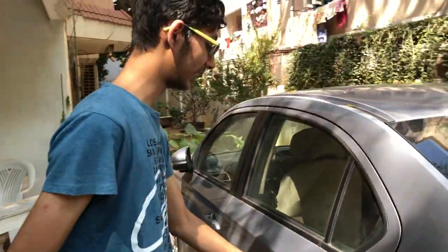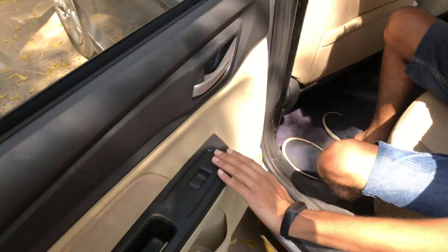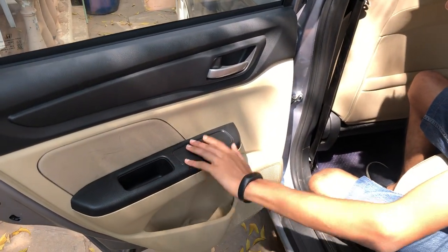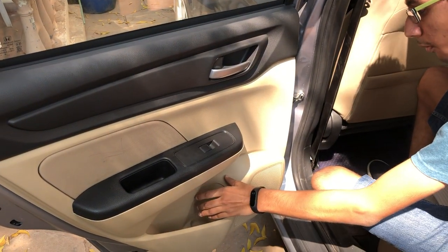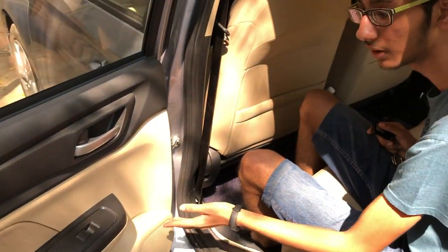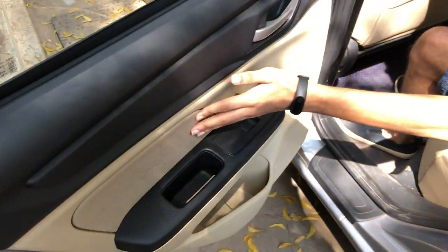Let's quickly get into the rear seat. On the doors, the door is in complete black finish with the power window and a silver lining. You can keep a 1-litre bottle over here, and there's a coin holder. The trim is in a beige finish.